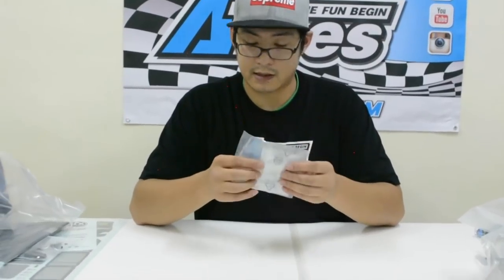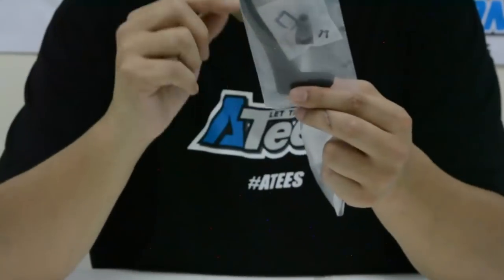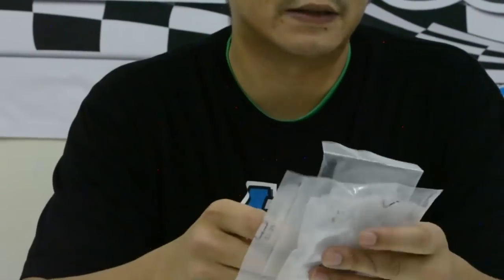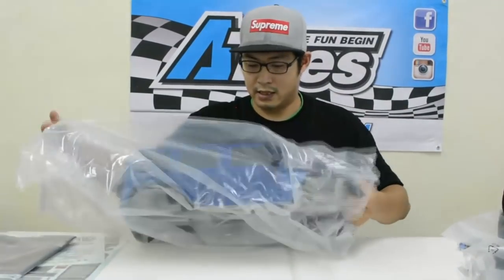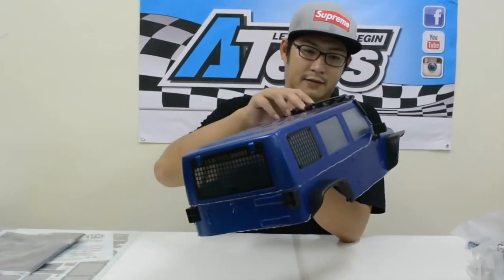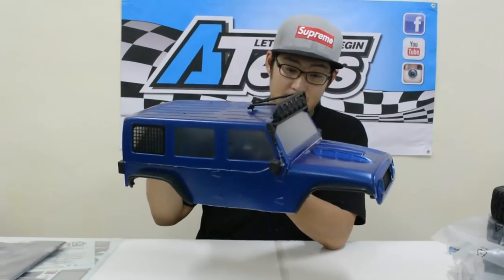It's got some Lexan lens covers for the body, which is quite nice for a bit of scale detail. They've also included a snorkel — you can use it or not, it's your choice. Let's get the body out of the bag and see what it looks like. Oh wow, it's a bit different from the other one — it's actually really nice with a really aggressive look to it.